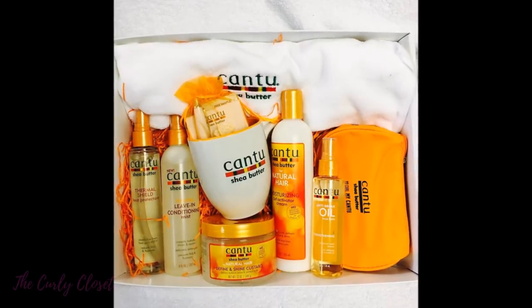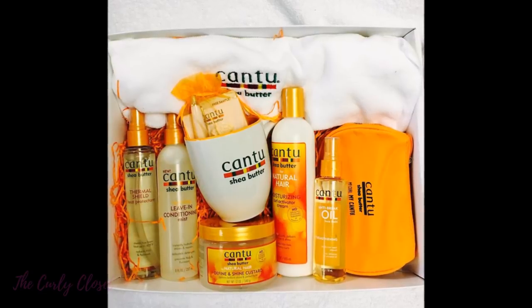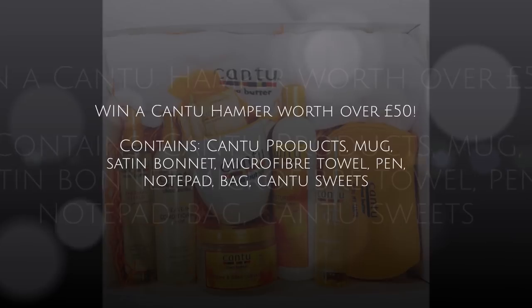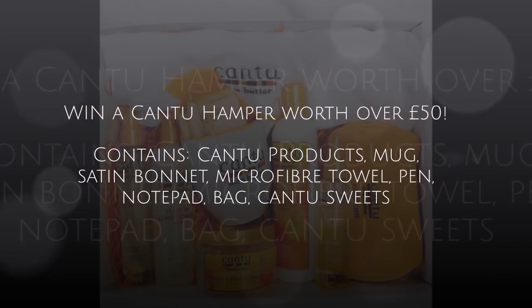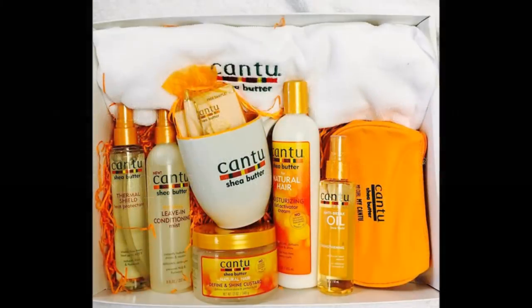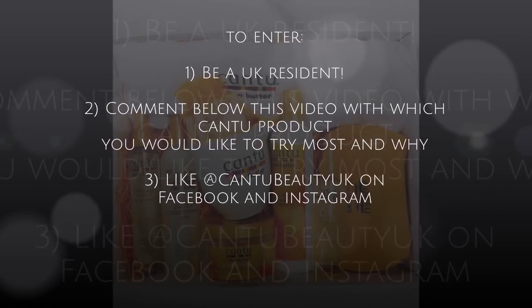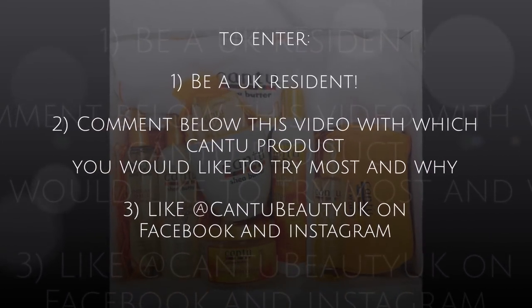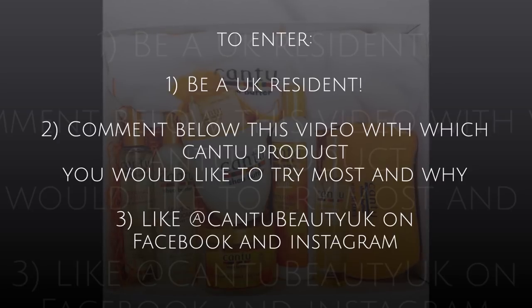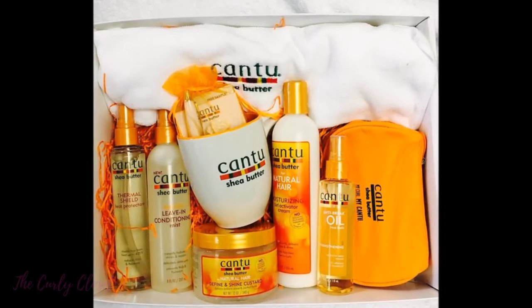Now this is your opportunity to win some fabulous Cantu prizes. Cantu Beauty UK have kindly agreed to give away this hamper worth over £50, with products, a mug, satin bonnet, microfibre towel and other great prizes. In order to enter, you do need to be a UK resident. You need to comment below this video with which Cantu product you would like to try most and why. You also need to like Cantu Beauty UK on Facebook and also on Instagram. Good luck.